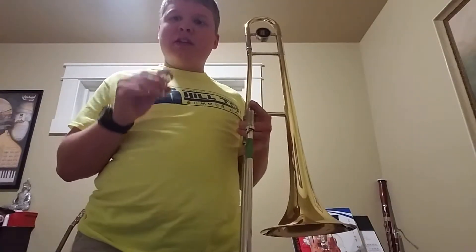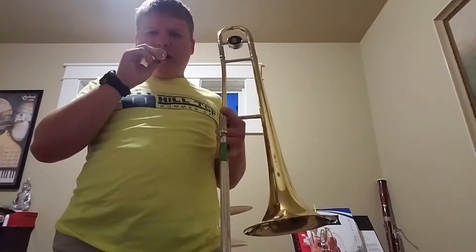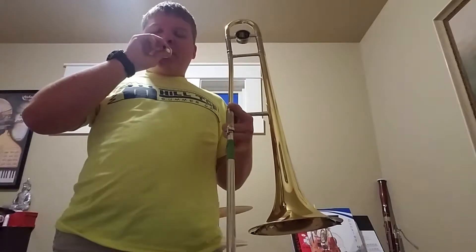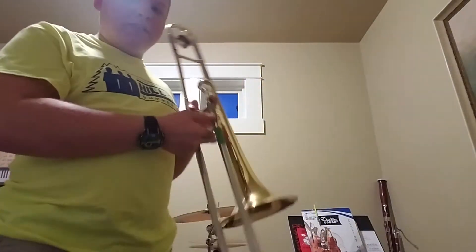On the mouthpiece by itself, it just sounds like this. When you put the mouthpiece back in the horn, the trombone sounds like this.